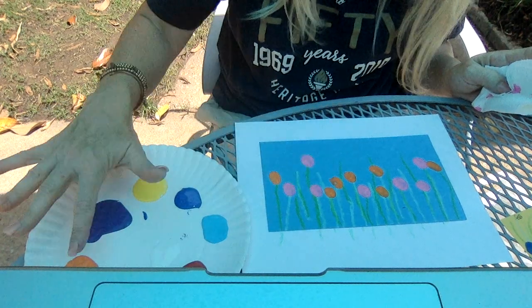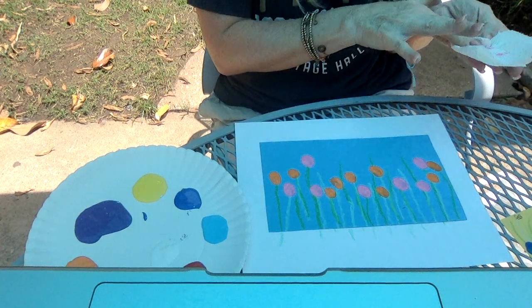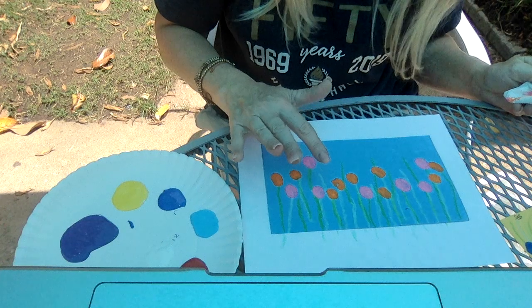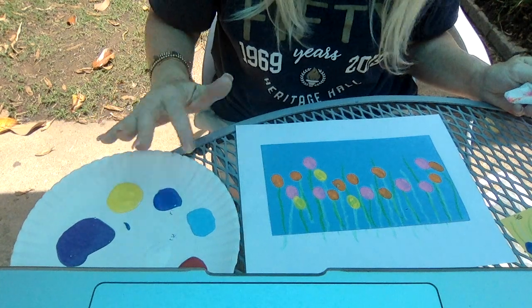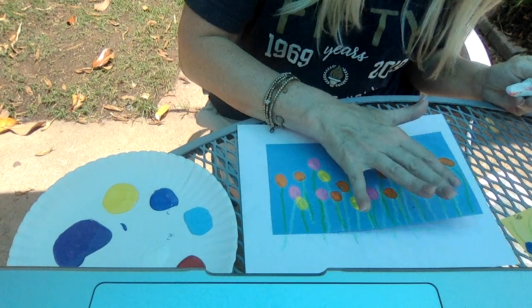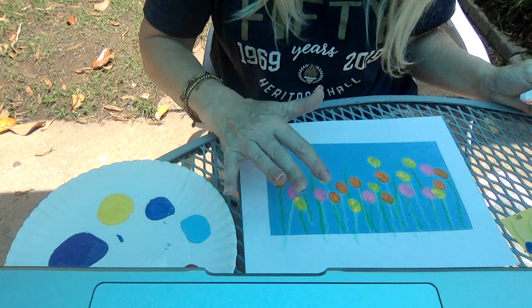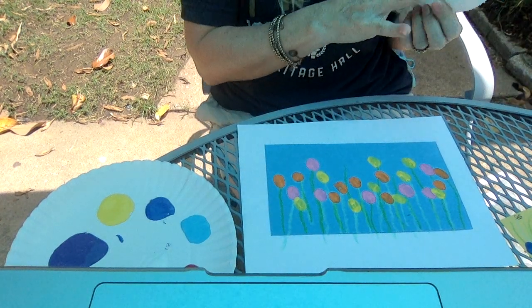Is it starting to look like a field of flowers? What do you think? How is yours looking? Now I'm going to stop with orange. I think I might try yellow. Sorry, it just got a little bit loud. I'm in my front yard and a neighbor just drove by — he's got a really loud car, he's a teenager. Here we go. Oh, is it starting to look pretty? Are you getting the ones down low also?